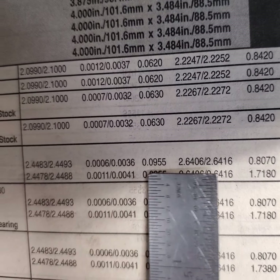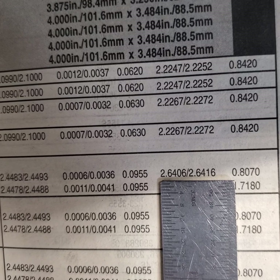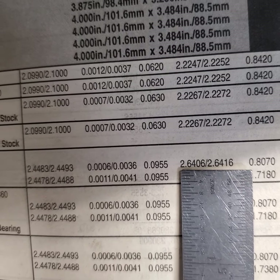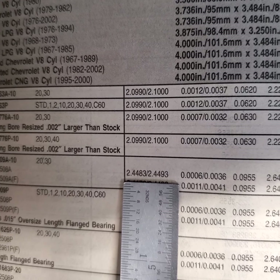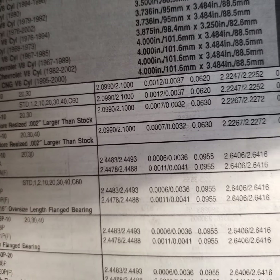Over here is the housing bore — this is the part that the bearing seats in. We also have one thou of variance in here. So with these two thou of variances combined, we have an opportunity of having everything in spec and a crank not fitting quite the way we want it.